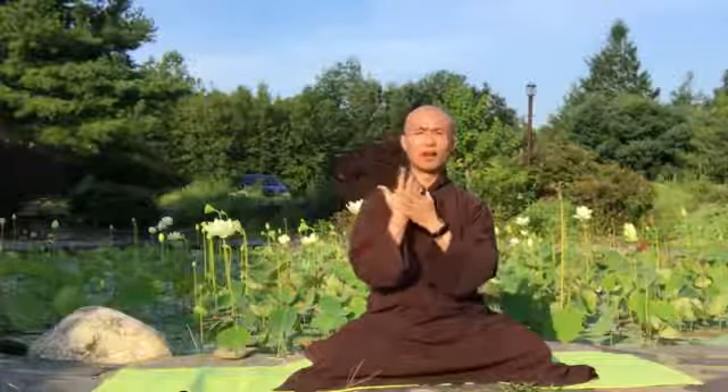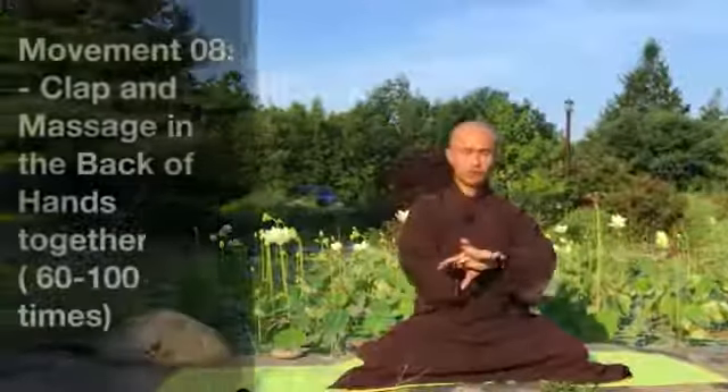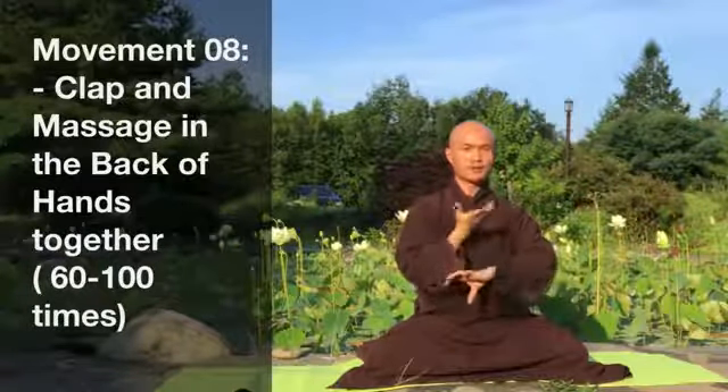Movement eight: use the back of your left hand and the back of your right hand, and clap them together and massage together, moving from up to down. Massage 60 times and up to 200 times. You may feel a little bit of warmth and slight pain in this area because you are applying acupressure to your hands. If you have a problem with your sugar level, this movement helps to balance your sugar levels in your body, heal, and prevent diabetes.